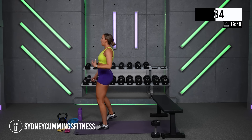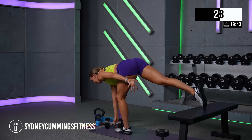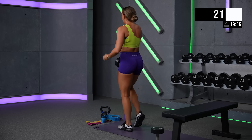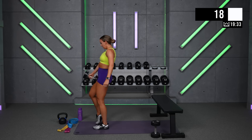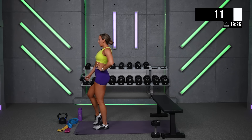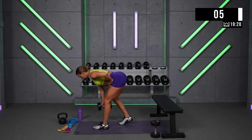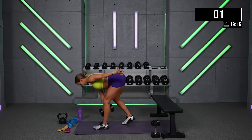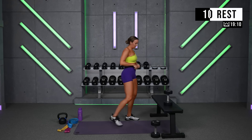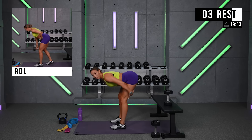Don't rush these reps — make them great. Feel that stretch. I like to think of showing my hamstring tendons to everyone behind me — all the fibers in my muscle, spreading them, stretching them, and then shorten and squeeze back out front. What I meant by showing my hamstrings off is you want to feel this stretch — you don't want to just bend over. You want to hinge back so this is stretching.